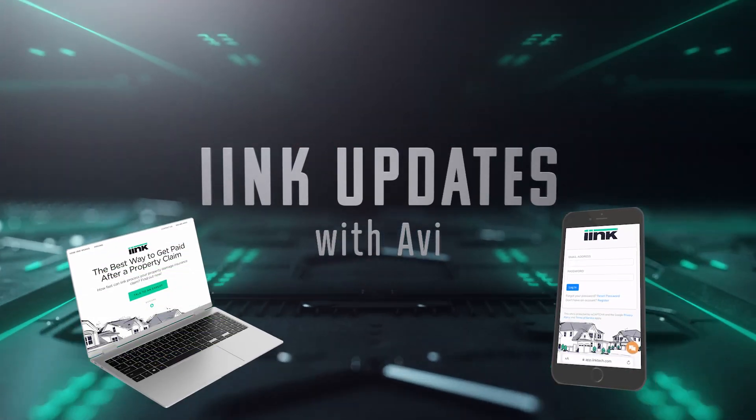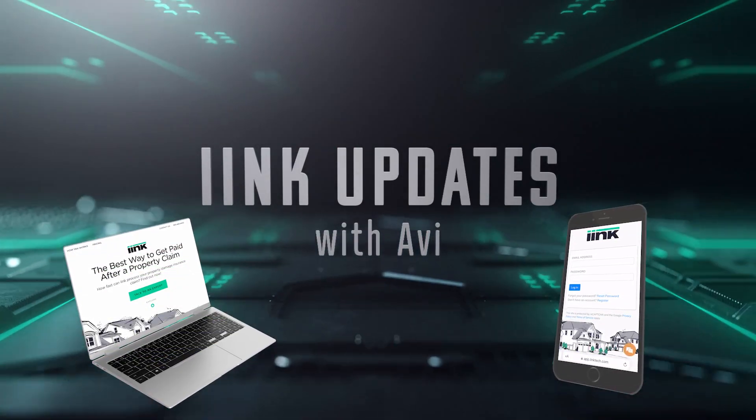Welcome back to Ink Updates with Avi. I am Avi and today I'm going to show you a cool update that's going to save you some valuable time with your next check.